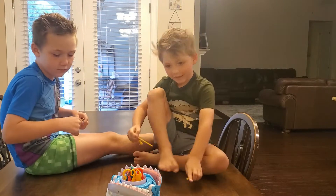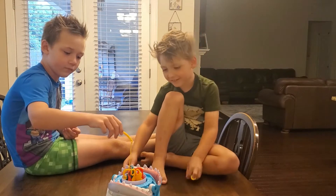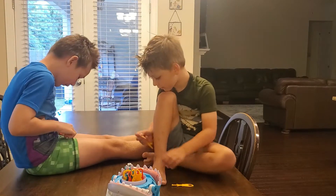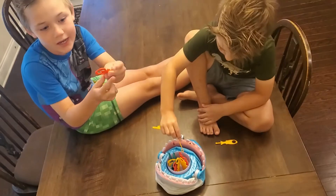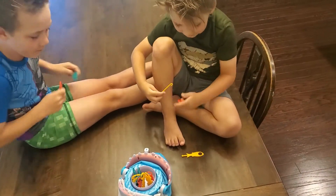Okay, Aiden, your turn — one fishy! Oh my goodness. Good job! Mark's turn — at least I saved a cute little lobster! Lobster! I got two fishies!